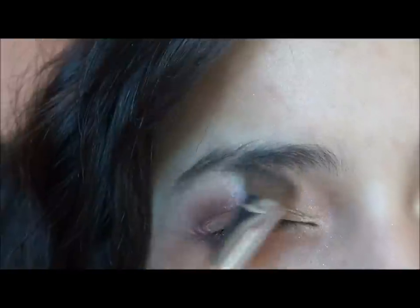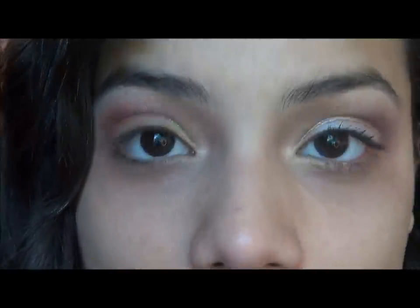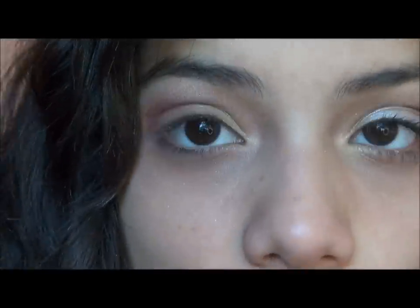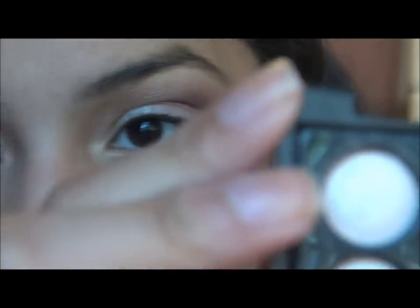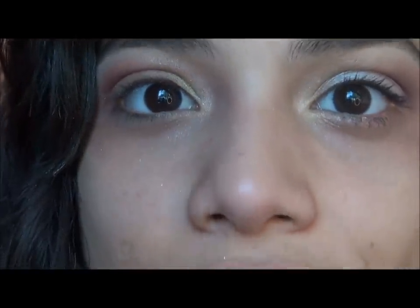That's going in the brow bone area, taking it down a little bit to blend out any color that might have gotten a little bit high. The last thing we're going to be doing is taking a flat brush — I'm using the Sonia Kashuk flat lid brush — and I'm going to be taking a white. This white has a bit of a pinkish tone to it, which goes really well with the theme of this look, and it's going on the lid.